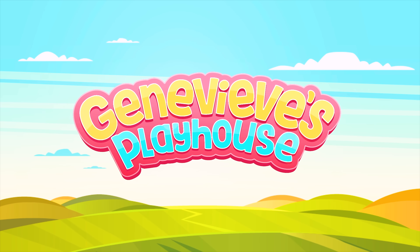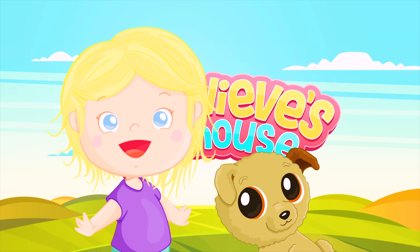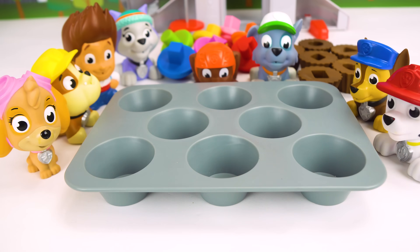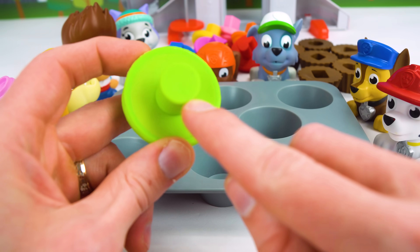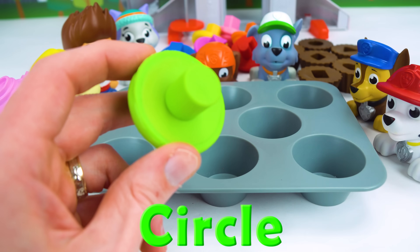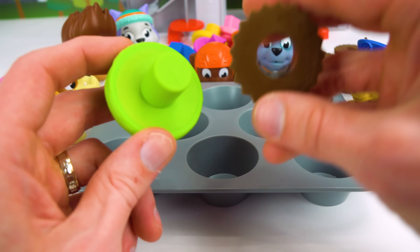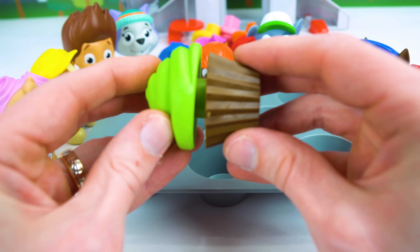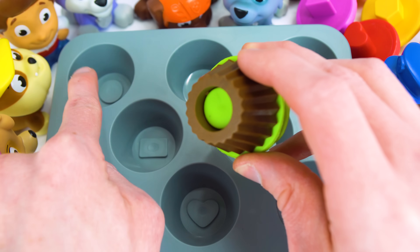It's Genevieve's Playhouse. Now all we have to do is match the cupcake tops to the cupcake bottoms and set them in the pan. Let's take a look at this one. What shape is that? It looks like a circle. So let's find the circle cupcake bottom. Look, they match. And we can slide them in like this. And this circle fits right here.